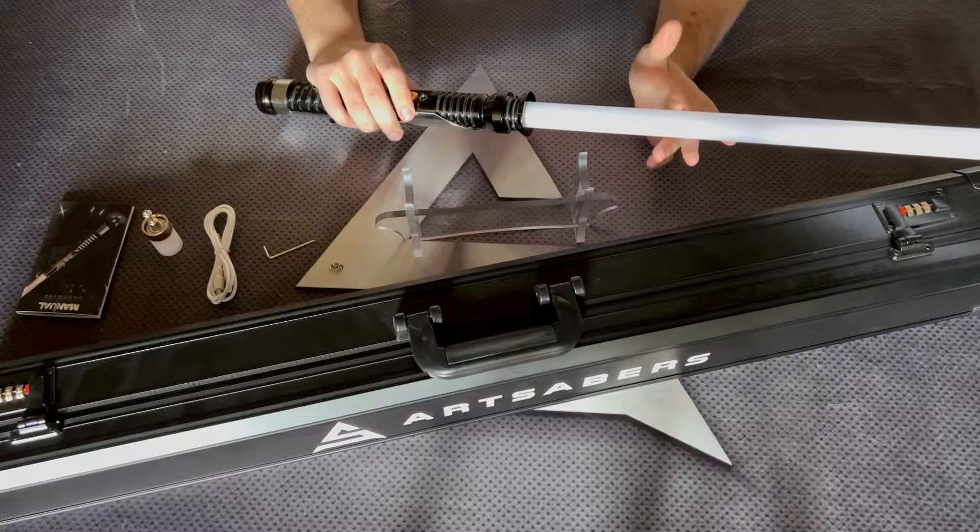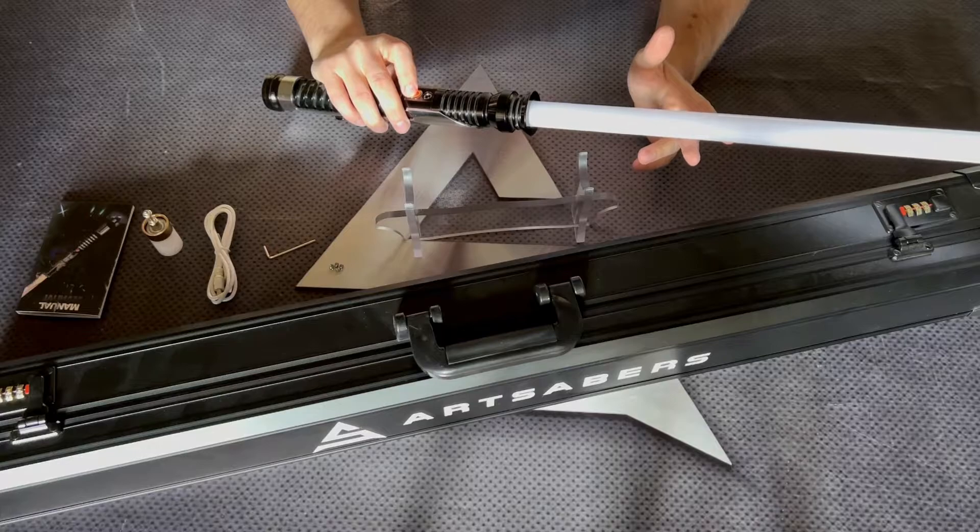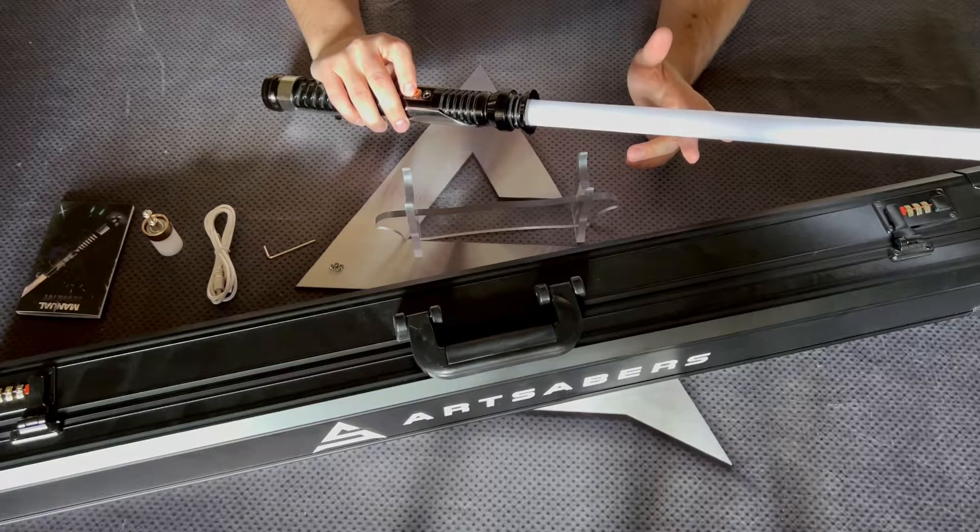There's another new feature added which is called motion control. You can manage it by holding the button for three blinks. While the motion control is turned on, you can twist the blade to the right to power on or power off the Saber.